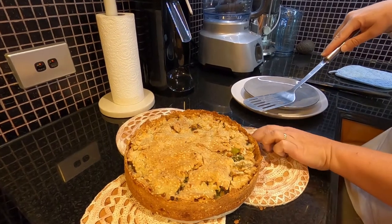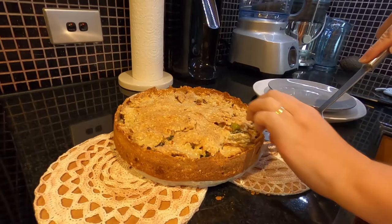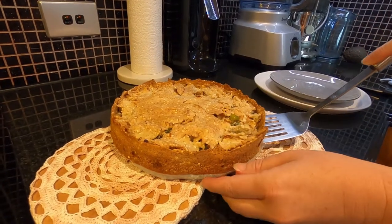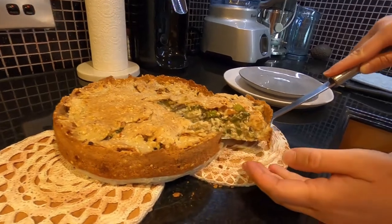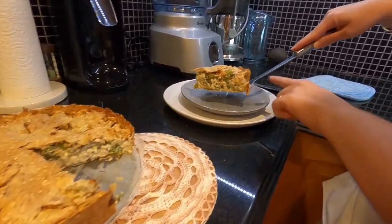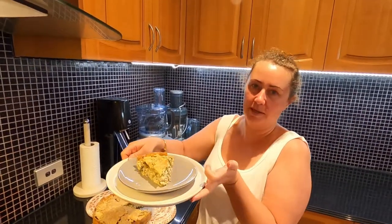To see if we can scoop this pie out without destroying it — the first piece is always the hardest. And there we have it, our beautiful chicken pie ready for dinner.